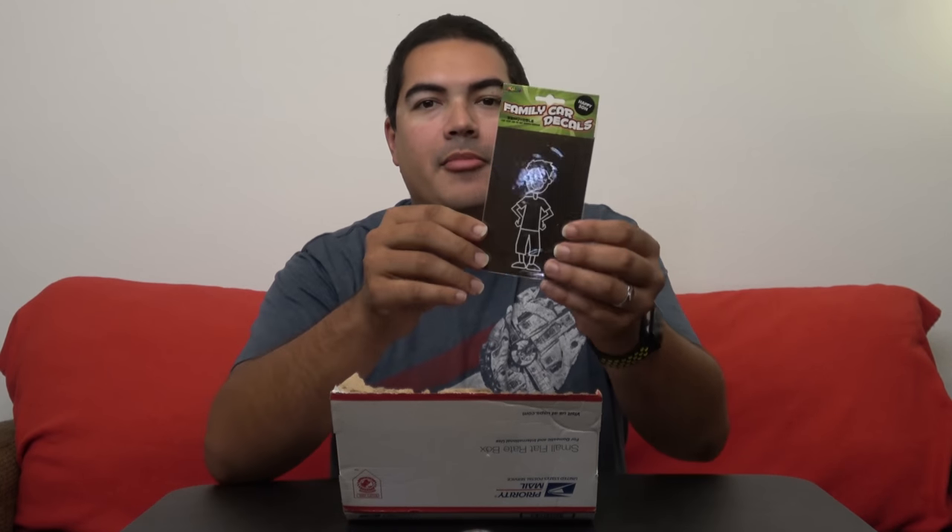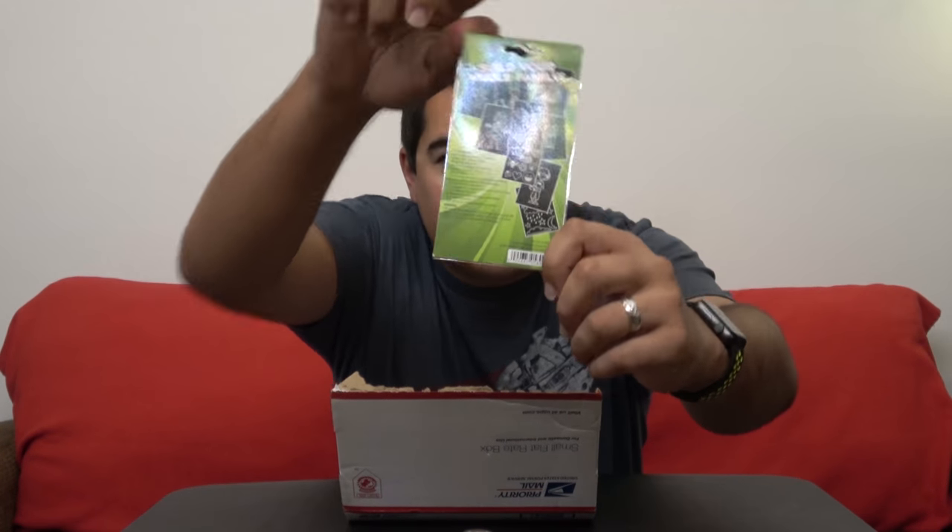First off, I'm not going to show you the whole box right away, but this is family car decals. It says 'build your whole family' and on the other side it shows you all the different kinds you can get. You put this on the back of your rear windshield so when people drive behind you they can see how many people, dogs, cats, and so on are in your family.